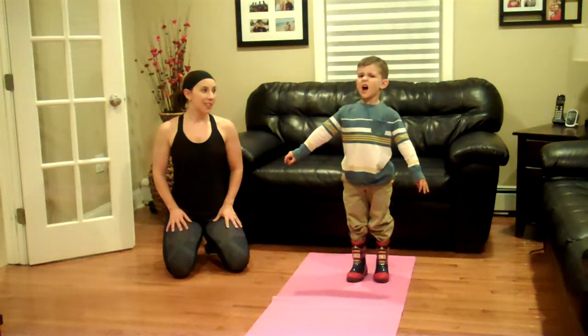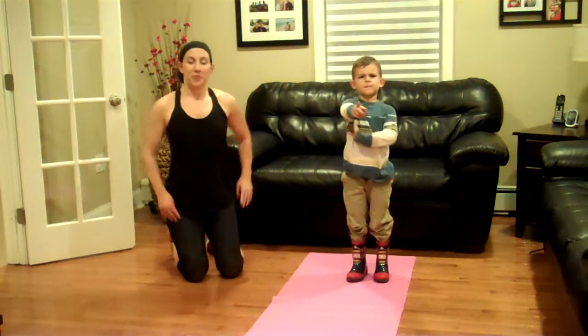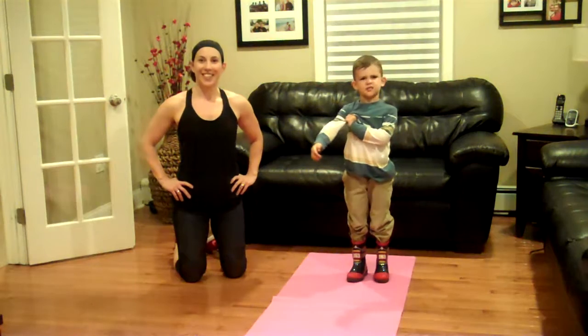Ladies, welcome to Day 100 of the No Sweet Sweat Challenge. Great. You've got to make sure there's no flies. Okay.